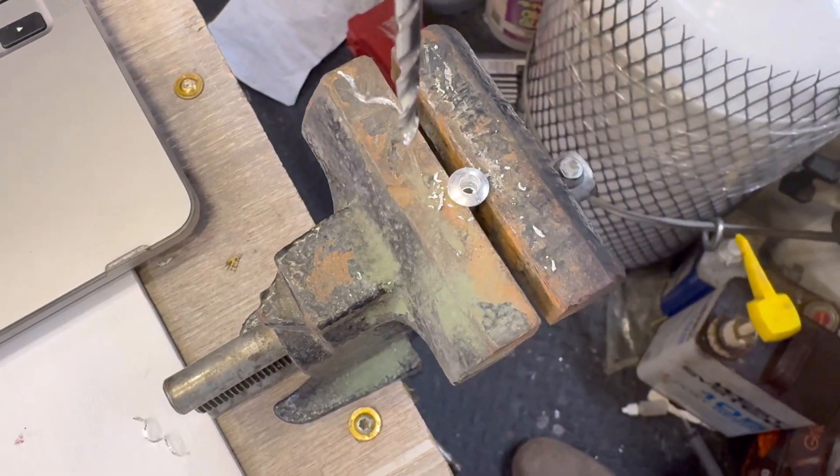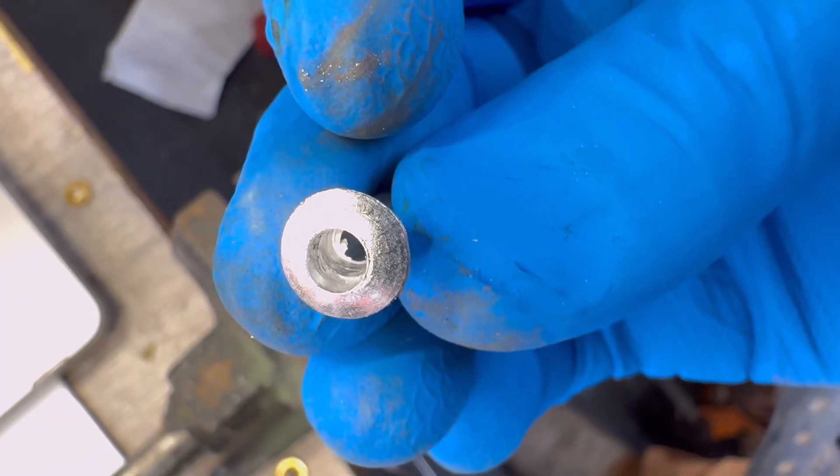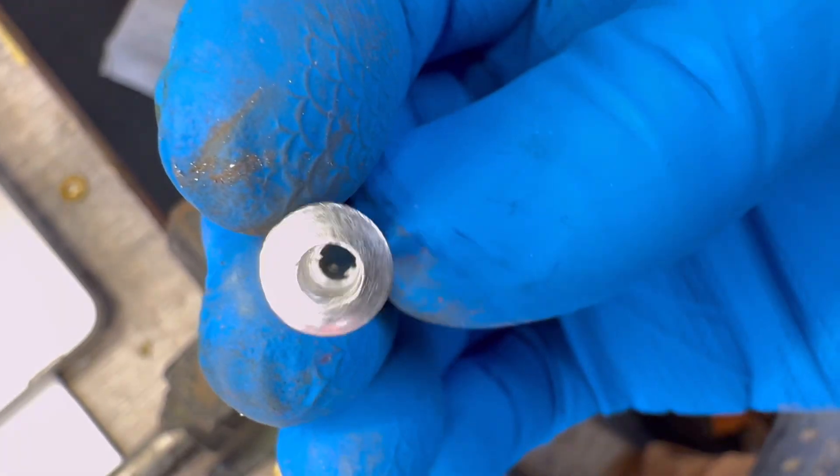Use a 5/32 inch drill bit. Drill a shallow cup about 3/16 of an inch deep. This will be your ignition cup.